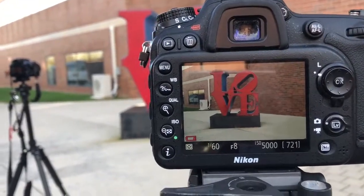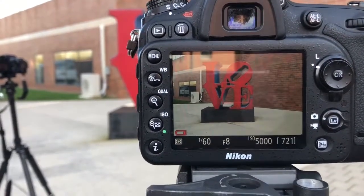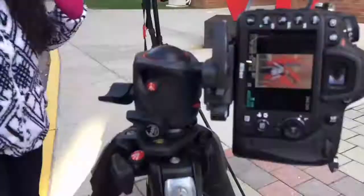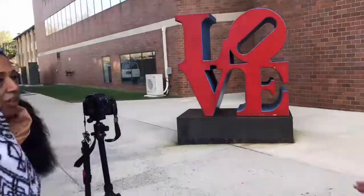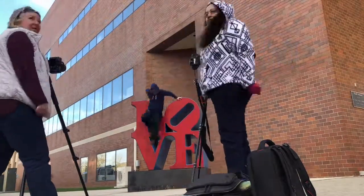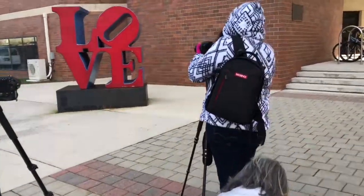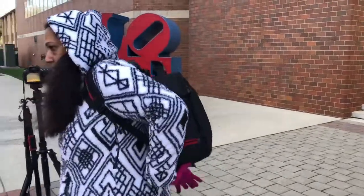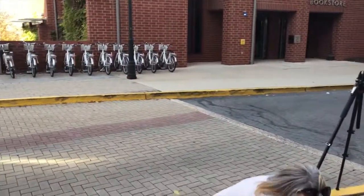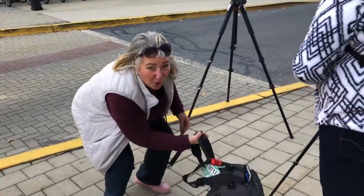Right now we have an air conditioning unit in frame and more bricks, so we're going to turn the camera a little bit — we don't want to see the air conditioning unit. We got what we were trying to accomplish at the love statue, so we're actually going to move to a different location to get a different type of zoom blur. Zoom blur — we got it.